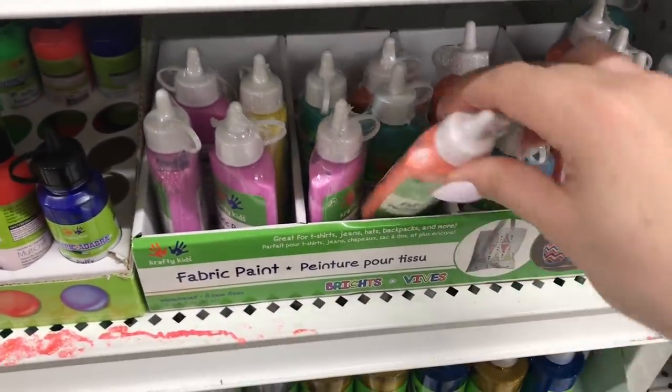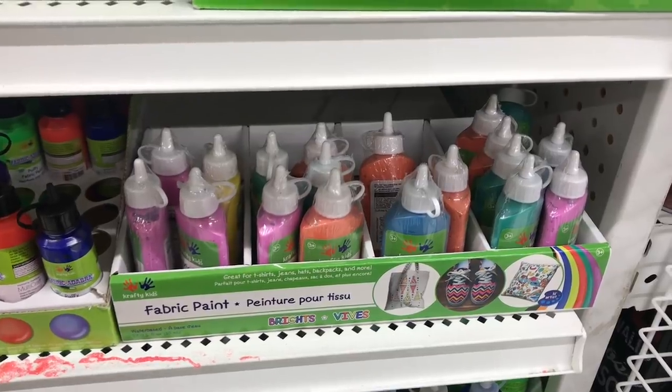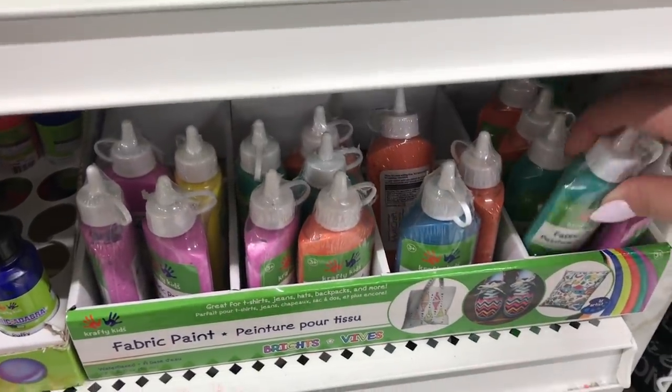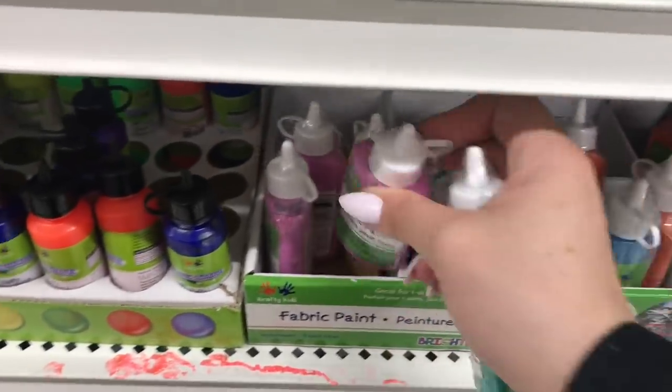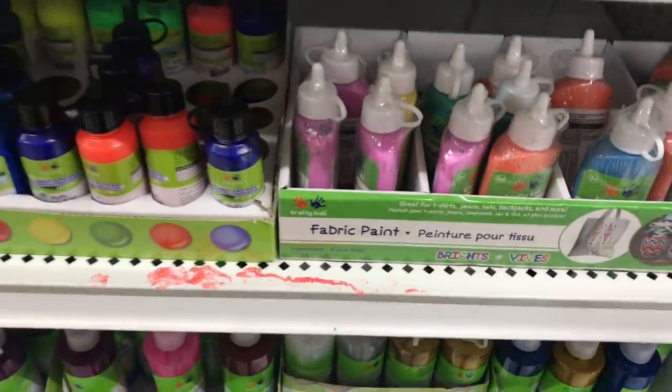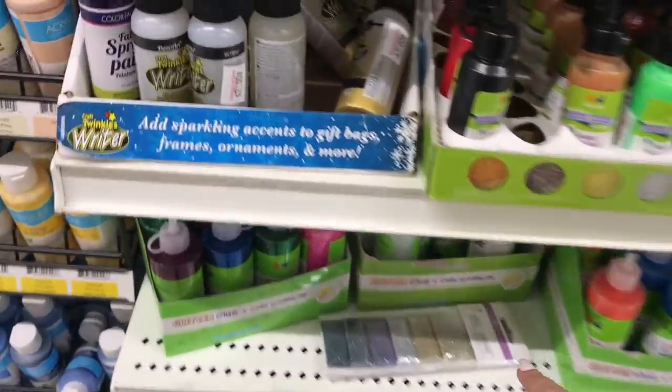These ones are at Dollar Tree as well. Puffy paint — well, they're not really puffy paint, just fabric paint. We actually did a huge craft for my daughter's birthday and used all of these. The kids had a blast making their own decorated t-shirts.